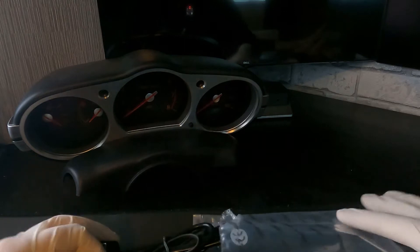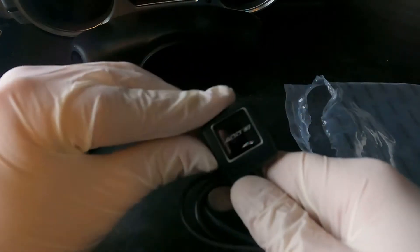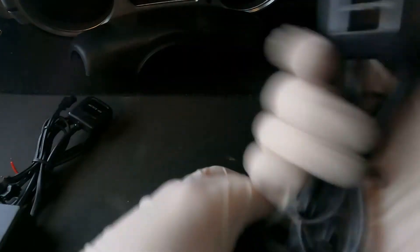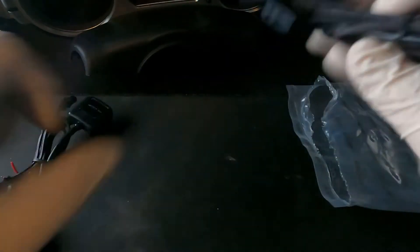Let me just show you what we're working with. On one side of the packaging we have the control modules. These are the little switches so you can go up and down on the brightness, and then switches to change from blue to white. There's also some sort of fuse switch type deal. I already unboxed it because I got really excited and wanted to check everything out.